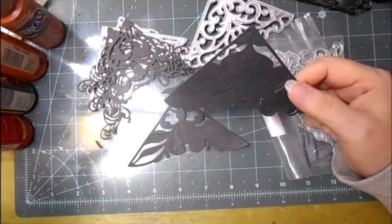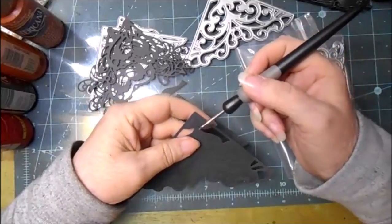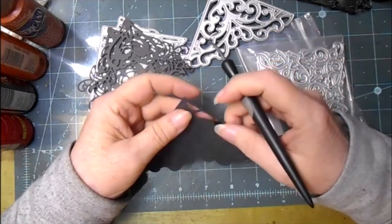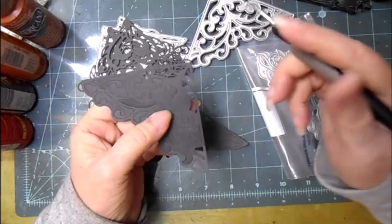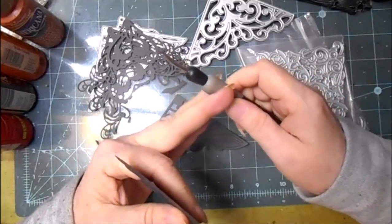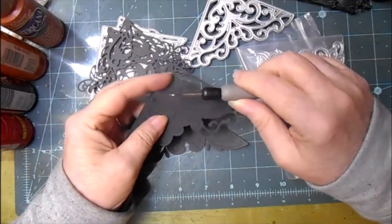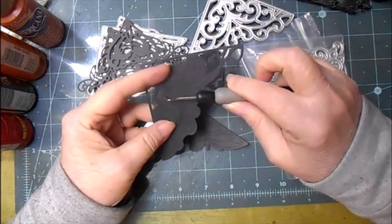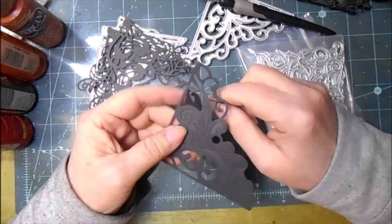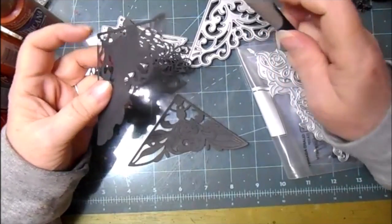These are just card stock from Walmart — 150 pound or 100 pound, I'm not sure. You can see how easy this is with just a pick that came with my Silhouette. Most of the pieces just fall right out; the ones that don't just adhere inside the die.